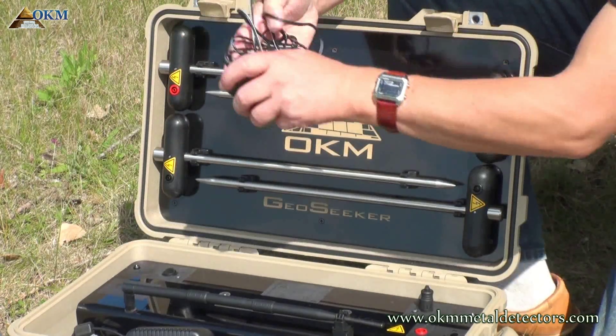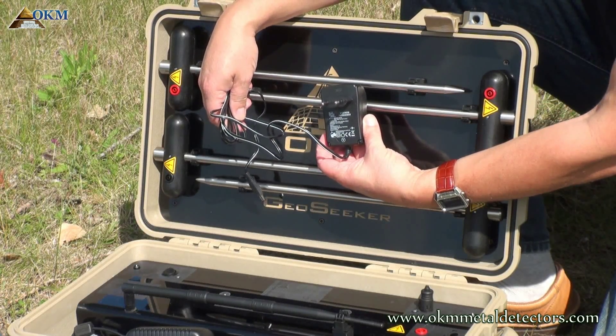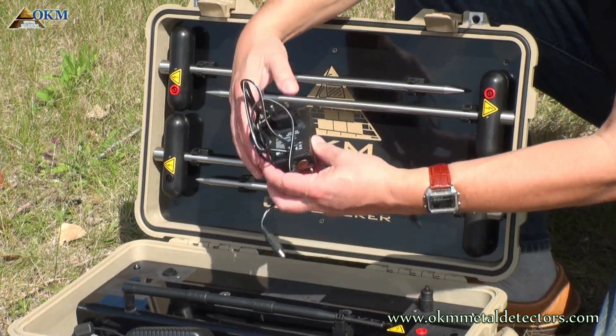The controller is powered by eight AA batteries. If you are using rechargeable batteries, you may use this charger to recharge the batteries within the controller.